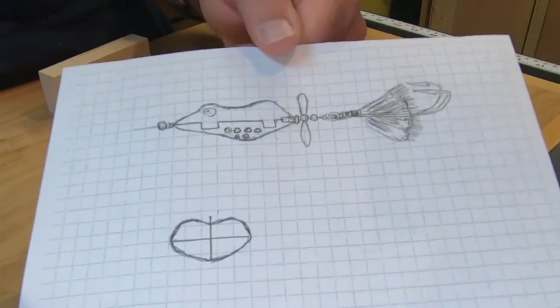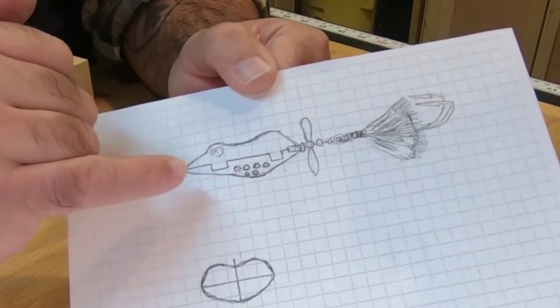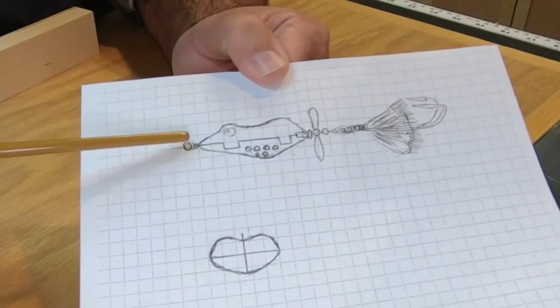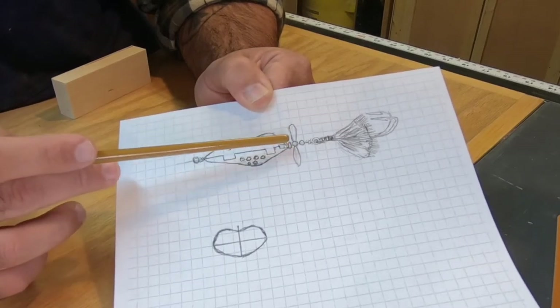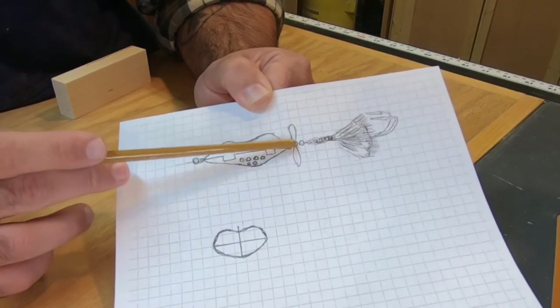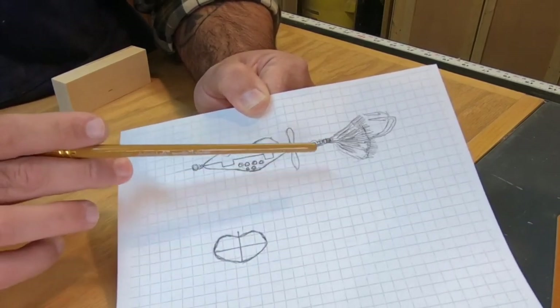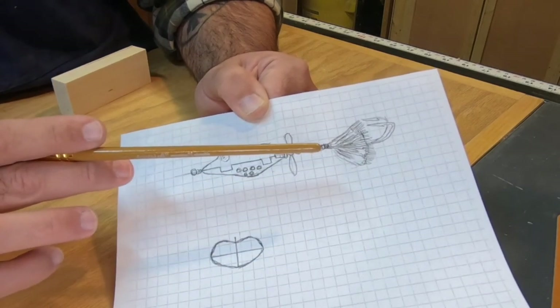This right here is a lure that I have designed. What you have is a wooden frog body with through-wire construction. It starts at the eyelet, makes its way through the body of the frog, and exits the back. Then you hit a bead, a one-and-a-quarter-inch propeller, another bead, and your last knot. After that, a split ring holds on a frog hook. This is going to be a topwater lure, so we need wood that is positively buoyant. We're using a nice little chunk of basswood, available at pretty much any craft store and really inexpensive.